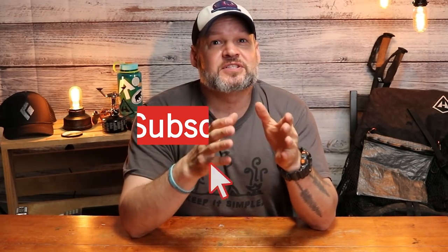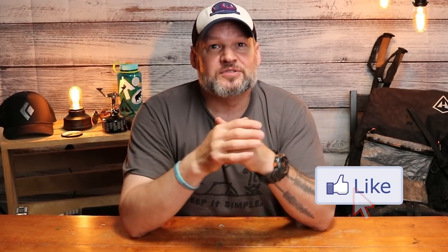Thanks for watching, everybody! I appreciate you making it through the entire video. If you have any questions or suggestions about the gear, drop them in the comments below. If you found this valuable, hit the like button, subscribe, and ring the notification bell so you're notified when new videos come out. Thanks so much for watching — we'll see you on down the trail!